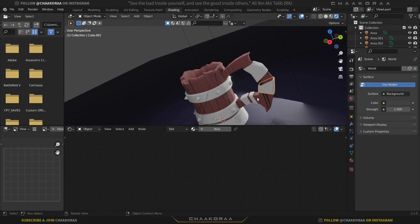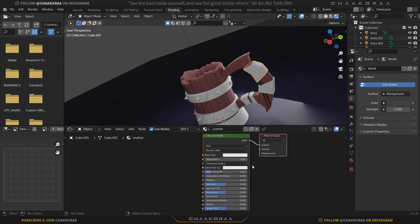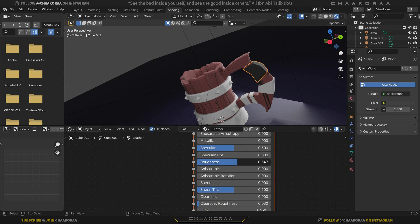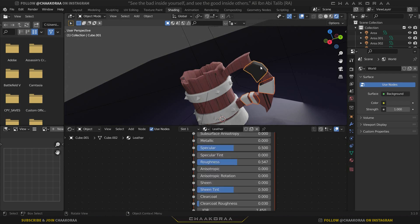Now for the leather parts — I want to keep the material as simple as possible. Select one, click New, and name it 'leather'. Turn the color down to black but not extreme black. Turn up the roughness a little bit — that's all. Select the other leather pieces, lastly select this one, press Ctrl+L, and link materials.